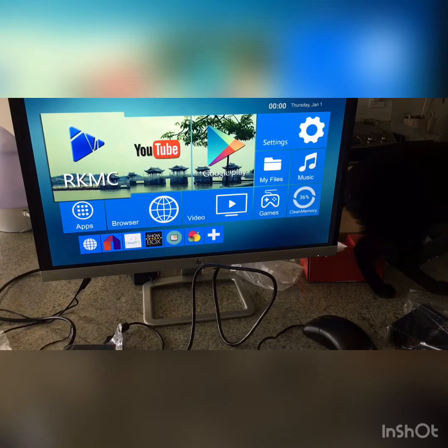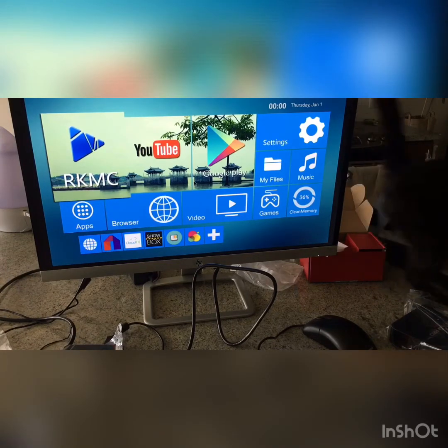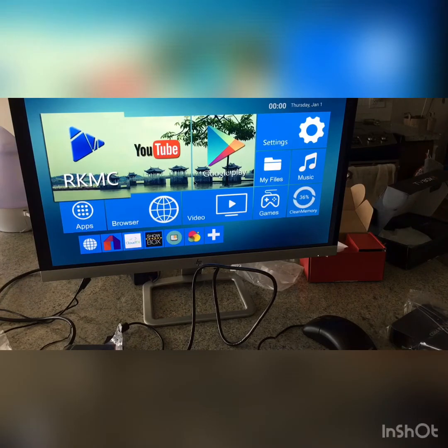This is what you're going to see when you turn on the box. We have a remote control included, but you're better off using a mouse, especially the first time, because you need to enter your internet password and the remote makes it easy to make mistakes. We recommend a wireless mouse or a wired mouse — either is fine, but a mouse is much easier.